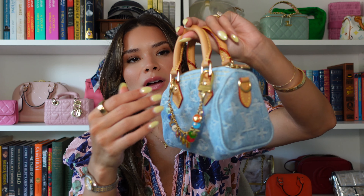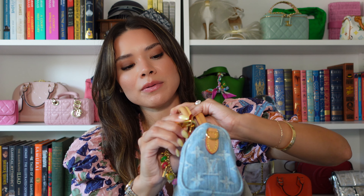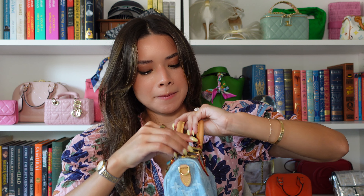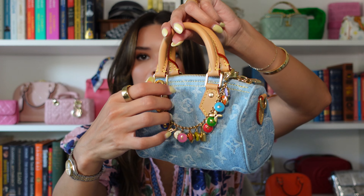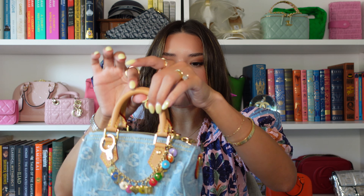I think it looks too long connected to the front, so what I've been doing is connecting it to the back ring instead — and that looks really good, it's so cute. I also want to point out how great it is that this bag has its own little ring to attach the charm, unlike my other Nano Speedy where I'd have to connect it right at the strap. That way it doesn't hit the leather or anything.